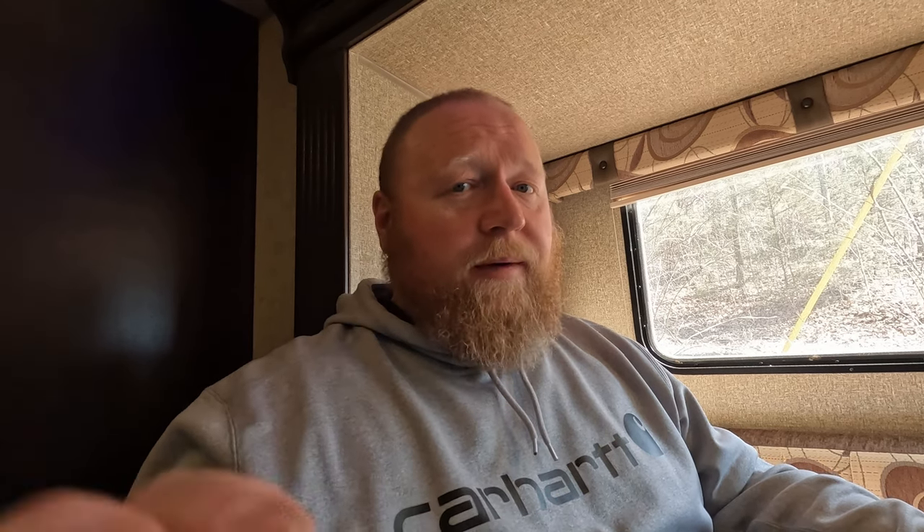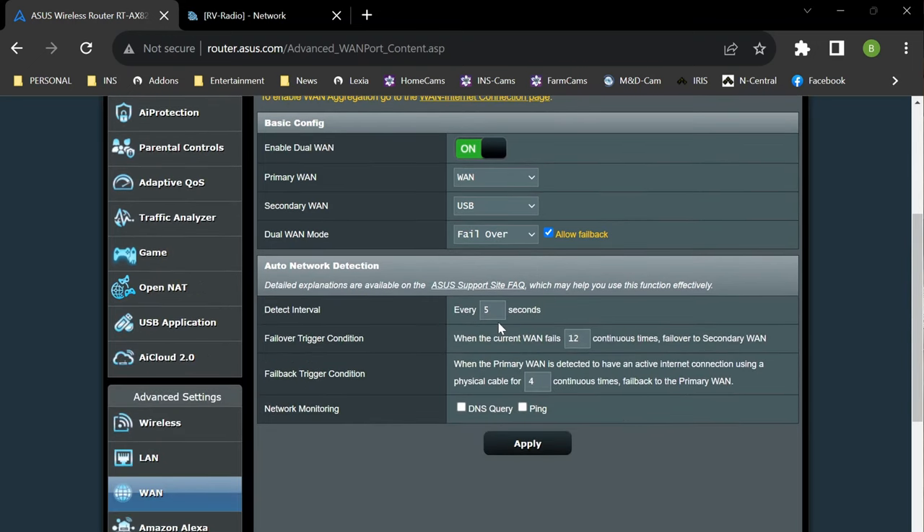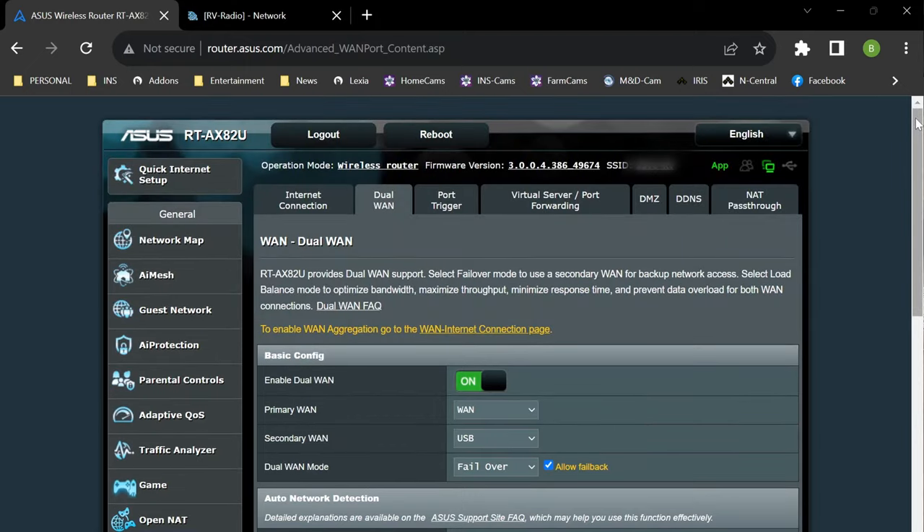We have a couple of requirements already met — we can connect to different Wi-Fi services and we have a static Wi-Fi SSID inside the camper. The next thing to work on is failover internet. Over here on the Dual WAN settings, I've enabled that and set my primary WAN as the WAN port served by the Ubiquity Nanostation. Secondary is USB, dual WAN mode is failover, checking every five seconds. When the WAN is down for 12 seconds it fails over, and when the primary comes back up for four continuous seconds, it switches back.